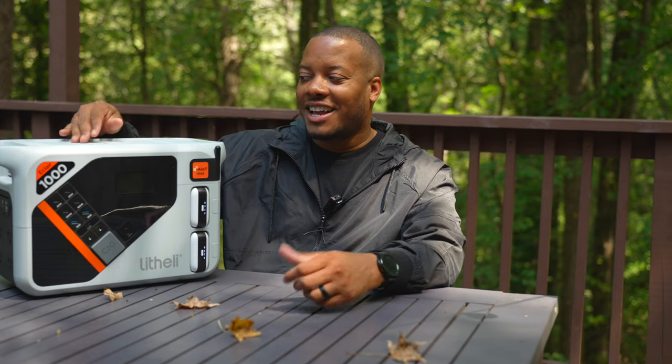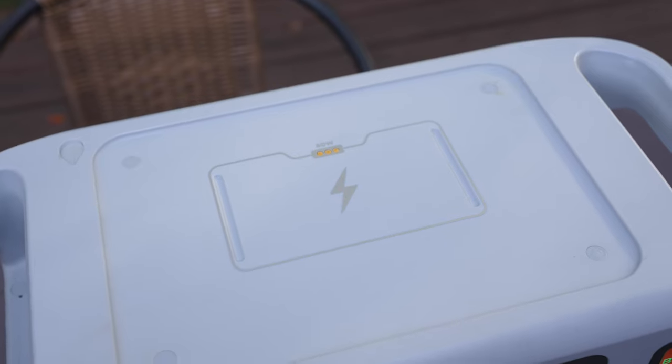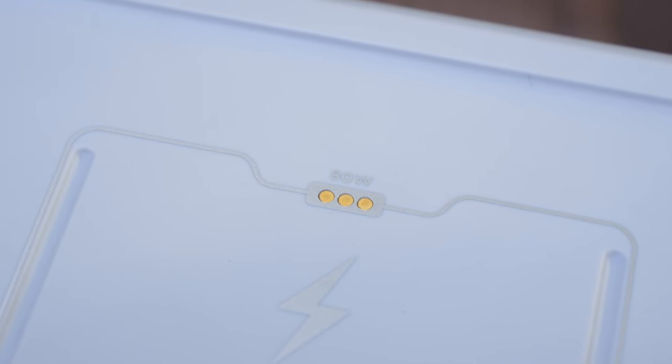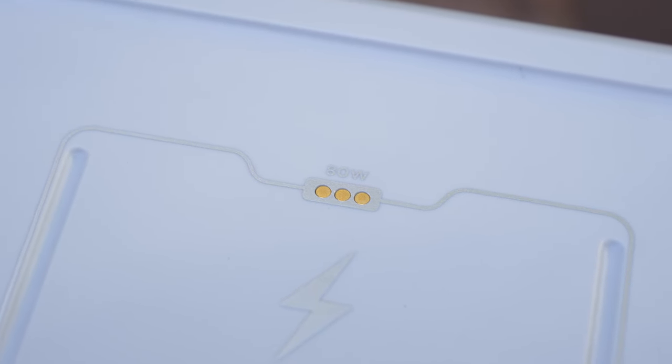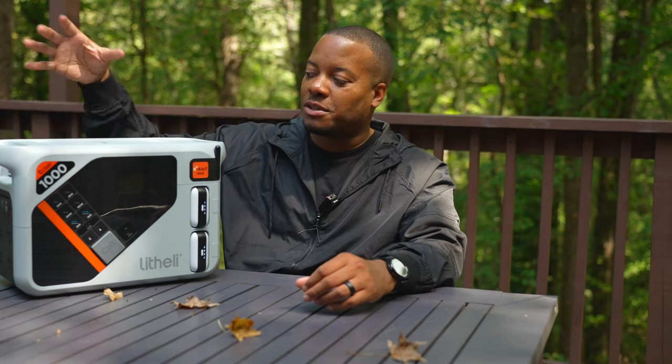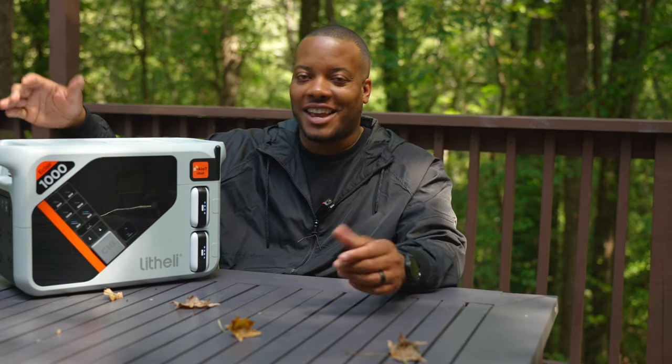Up at the top it looks like regular wireless charging, but it's actually a Pogo charging connection point that supports up to 80 watts with a compatible Pogo charging station. I wish this was a regular wireless charging pad where I could just place my phone on, but hey, you can't get everything you want.